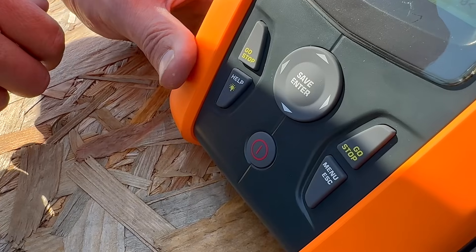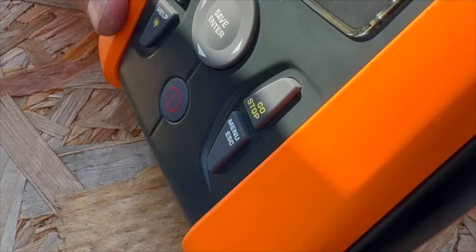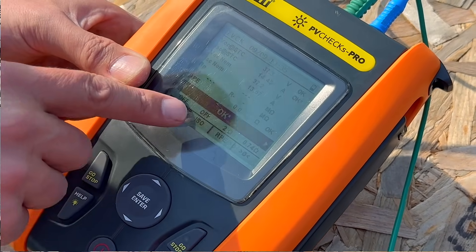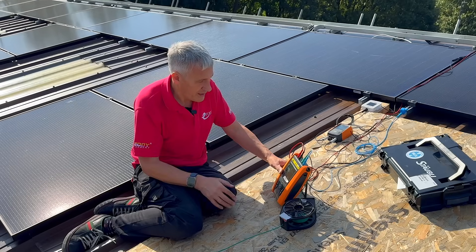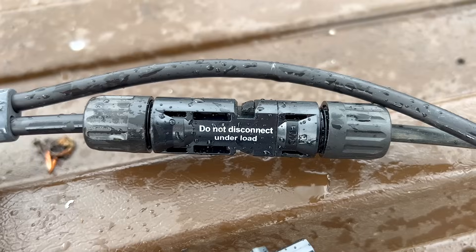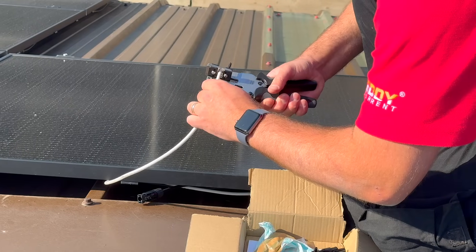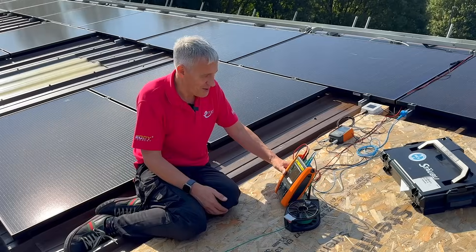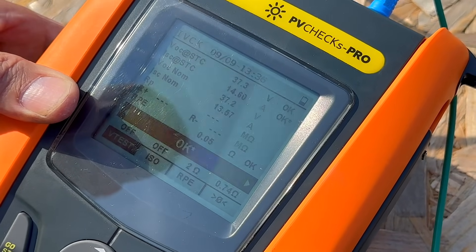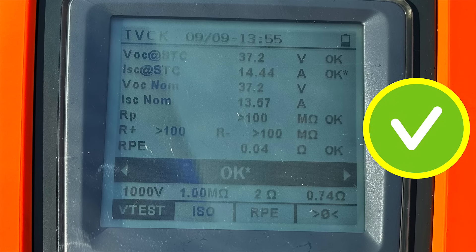Before pressing go, if you can't remember how to connect it, just push the help screen to double-check your connections. Press and hold the go button — measurements are already done. It's completed the short circuit and open circuit voltage tests. Now you can hear that beep — it's now doing the insulation test between the strings and referenced to earth. We don't want a continuous beep because that could mean the patient is dead — it's checking for things like water ingress into a badly made MC4 connector. And there we go — it's passed those tests and quickly done the continuity test as well. Verification tests on this array are done and we can store the result.